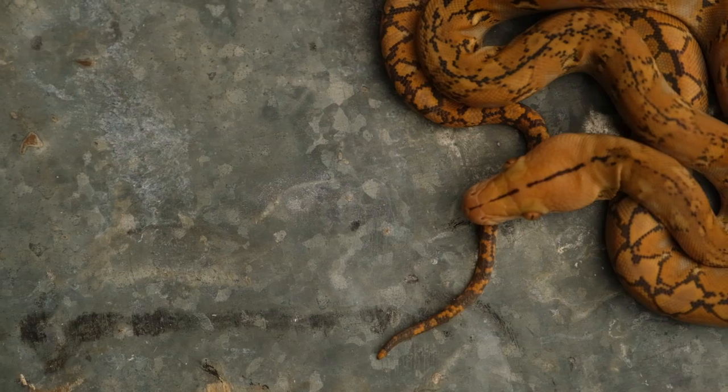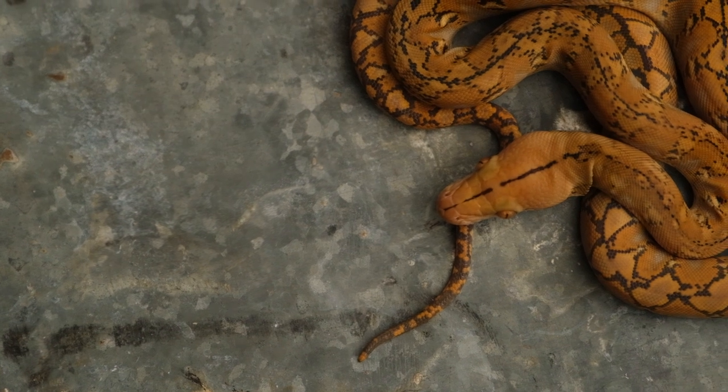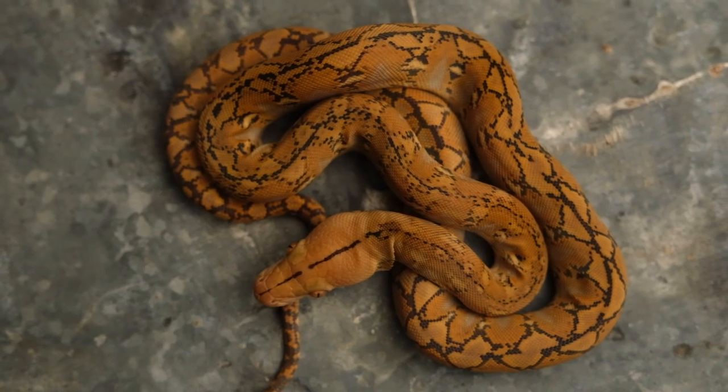One of the more exciting things to come along in reticulated python breeding are mochas and mochinos. These are a super dark kind of T-positive type of albino that takes any of the albino projects and meets them halfway from normal to albino. So you get either what looks like a super vibrant normal or a really dark albino. And with the way that reticulated pythons brighten up as they grow, it's amazing to watch these animals throughout their lives. So it's no surprise that the mochino snows came out spectacularly.